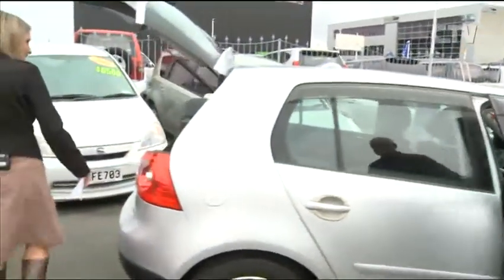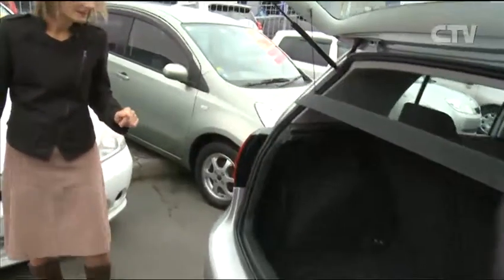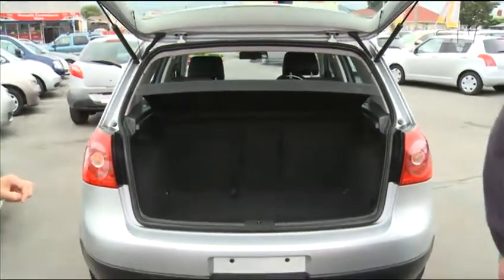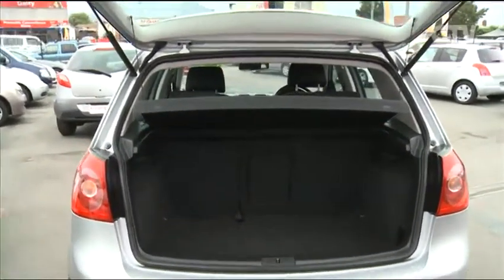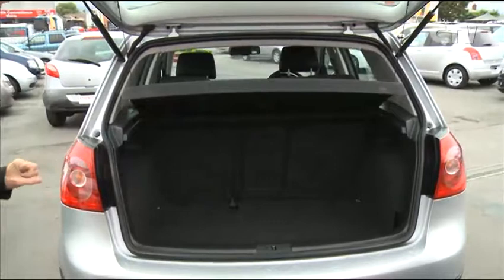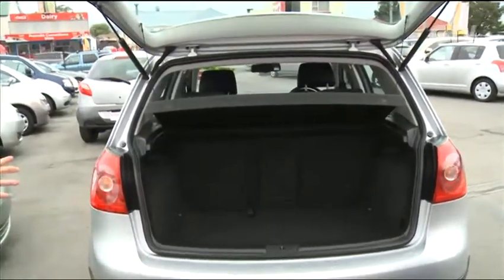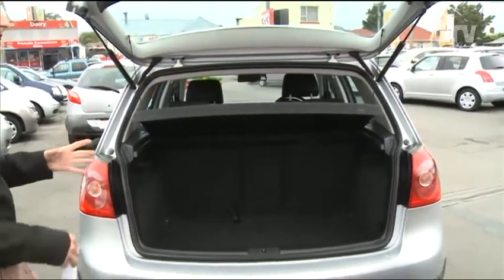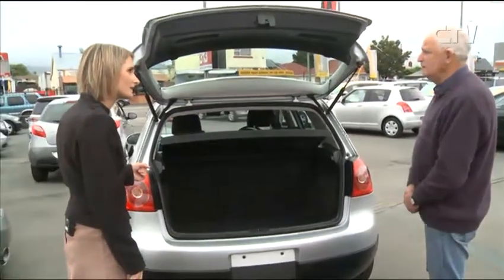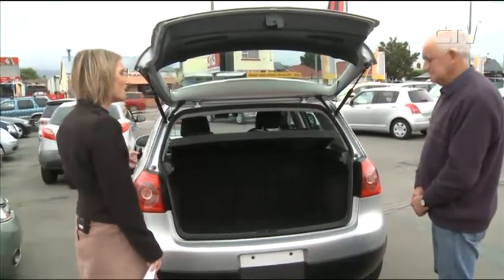Let's look at how much room we've got in the boot - yes, a good spacious boot. If you want more room, the seats fold forward and down as well. It's definitely clean and tidy inside. If someone's interested in these cars, we're open from 9 o'clock till 5.30 every day and open on Saturday from 9 till 5 also.